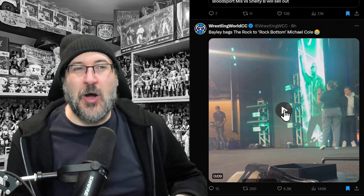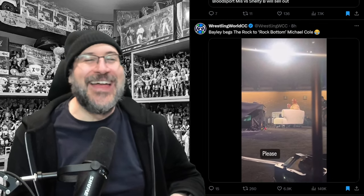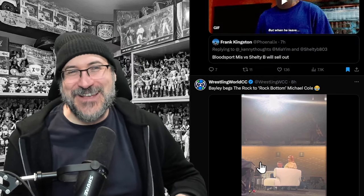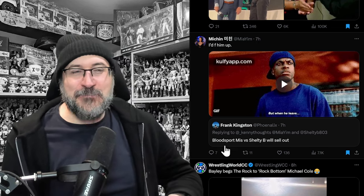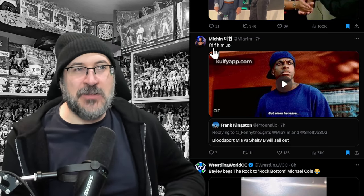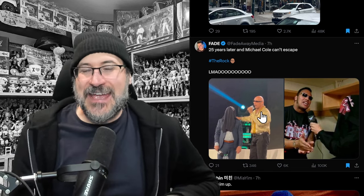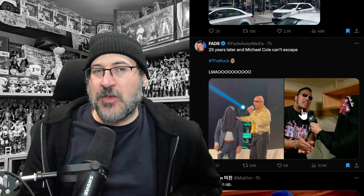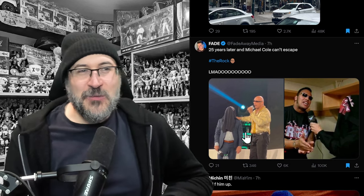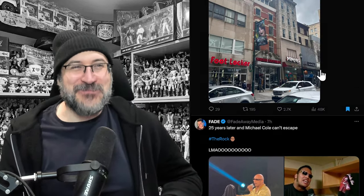Bayley begs The Rock to rock bottom Michael Cole — from the side of the stage she's shouting 'Rocky, can you rock bottom Cole please? Give Michael Cole a rock bottom!' Then Mia Yim responded to something about Shelton Benjamin selling out, saying 'I'd F him up.' And on the stage at WWE Worlds, they recreated The Rock putting a shirt over Michael Cole's face from an old interview. Very fun.